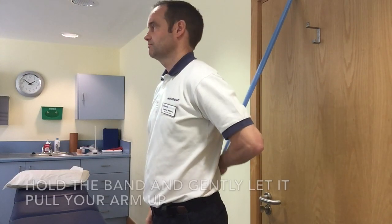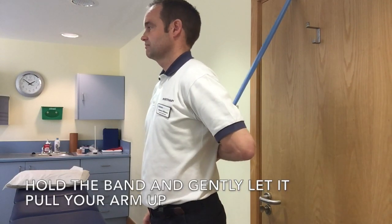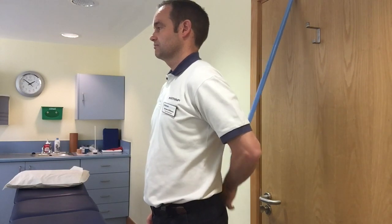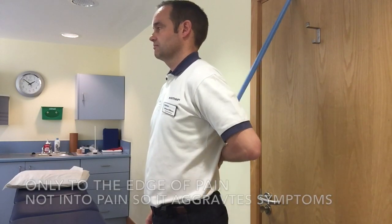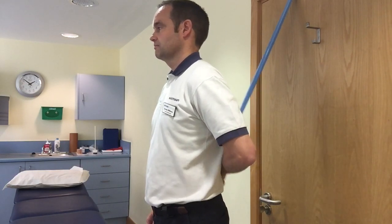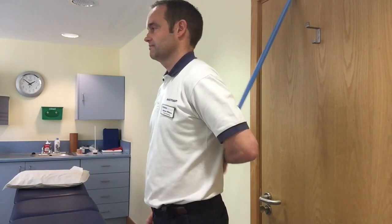Hold the band behind you after tying a knot in it and putting it in the top of the door so it doesn't come out. Just gently let the band pull you up and pull down. Do this as a repetitive movement to help with the range of movement.